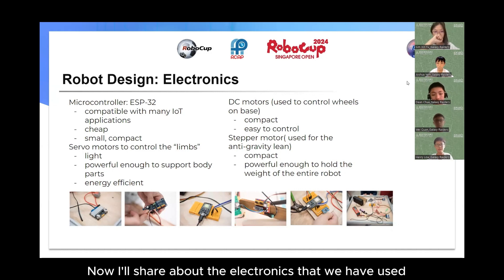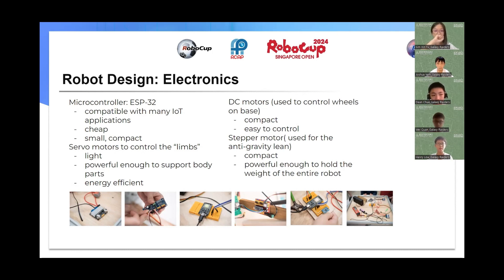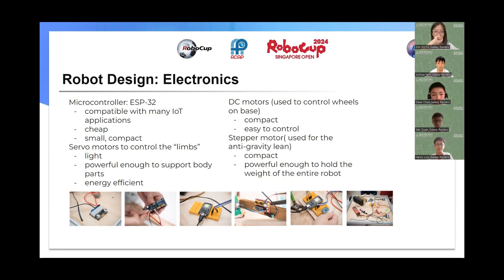Now I will share about the electronics that we have used in our robot. We have chosen to use a microcontroller called the ESP32 because of its compatibility with many IoT applications, its cheap price, and its small size which also makes it compact. We used it to control our servo motors, which act as the limbs of our robot, and the DC motors which are attached to the base of our robot.